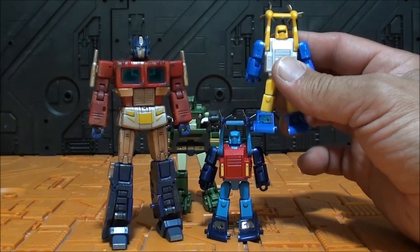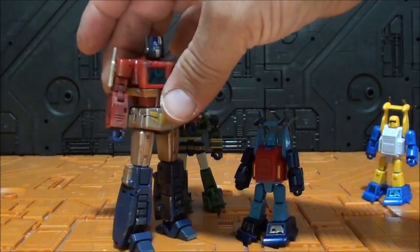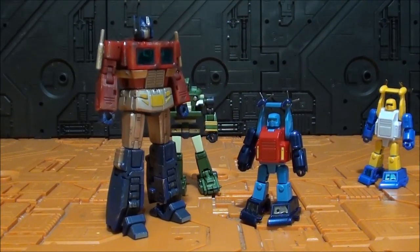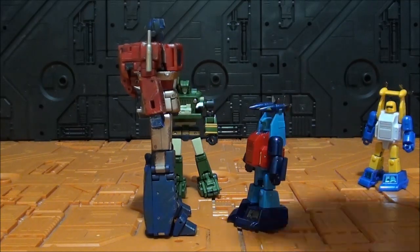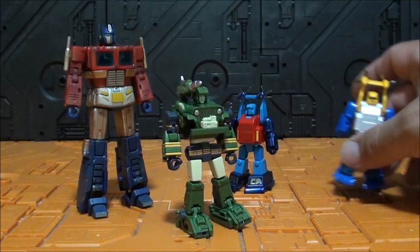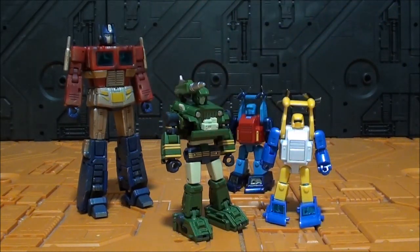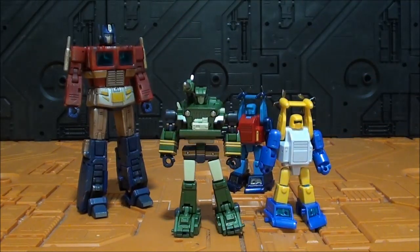Son justamente lo que es Optimus, siempre y cuando lo miramos a la altura de la cabeza. Y vean que este Optimus con efecto daño de batalla se ve realmente perfecto con Tremors. Son figuras muy simples ambas, aunque Houn en los pies tiene más detalle pero sin pintar. Son figuras que se van a ver juntas muy, muy bonitas. En una estantería de mini Masterpiece, de figuras de bolsillo, se van a ver espectaculares.